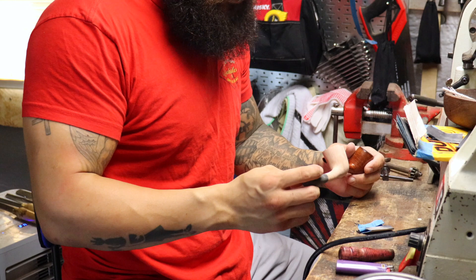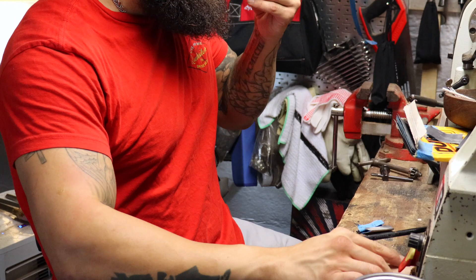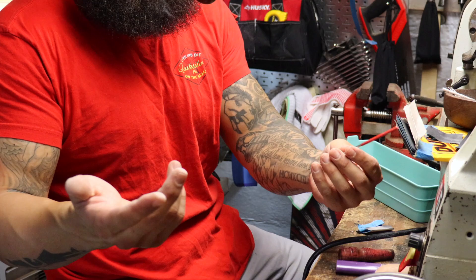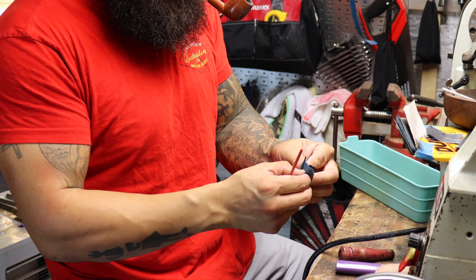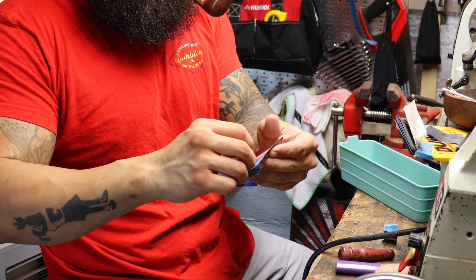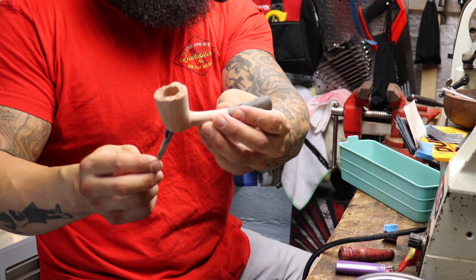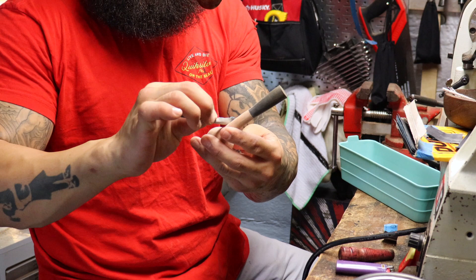I'm going to use a mini file — a needle file. This side has a rubber backing, and you can use a drill lip for this too, but I like it because the rubber is soft. I'm going to wrap a piece of sandpaper around it and work around the curves where the shank meets the bowl.